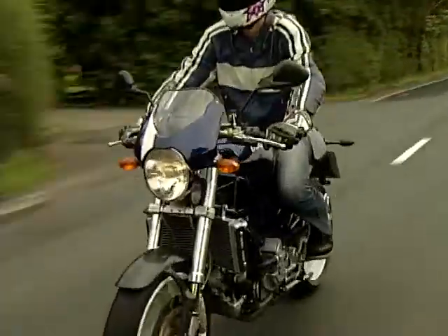Ten years ago we were treated to our first Monster. Now here we have the latest version — it's the S4R.